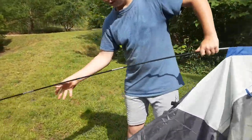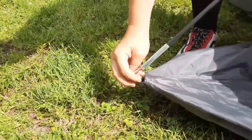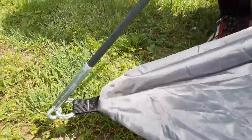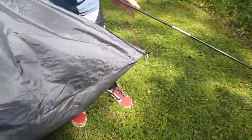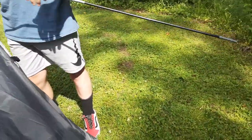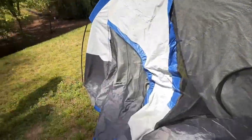We're gonna stick the peg to the bottom — like that. Now we're gonna grab the other big pole.